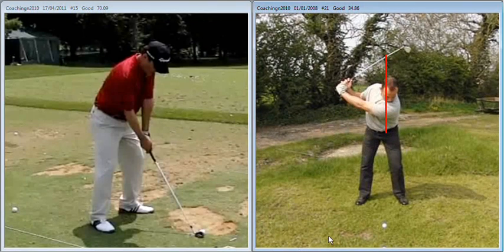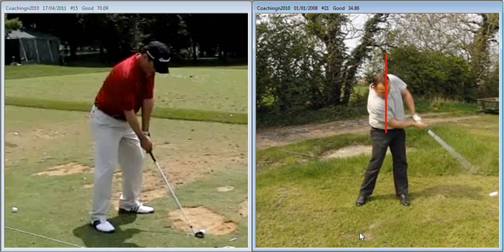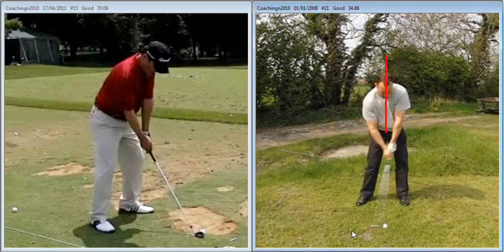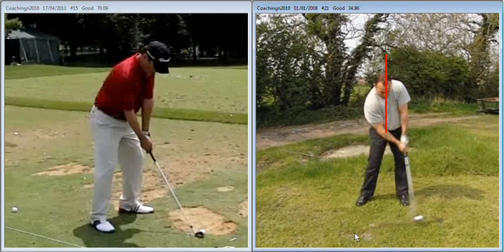The backswing is a little bit more appropriate for the length of shot you're trying to play because you have a more appropriate club in your hand. However, as you come through there's still a tendency to just rock back — the head comes up and back and we throw the angles away, eager to throw that club head at the ball.